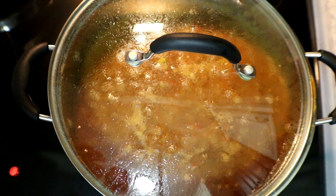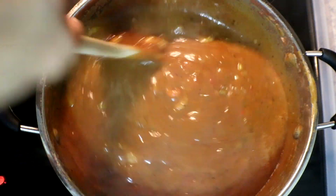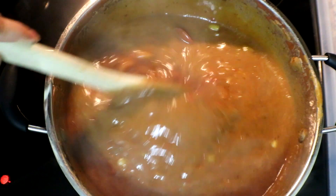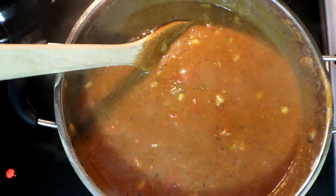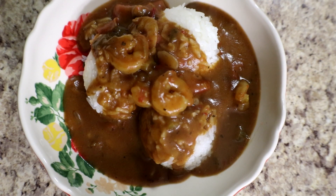We're just going to give this a stir. While this is finishing up, I have some steamed rice on that we're going to serve this with. Our étouffée is now done — we're going to remove the lid, give it a stir. Looks so yummy!